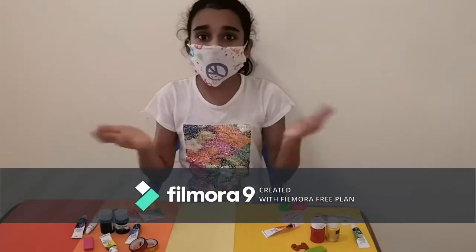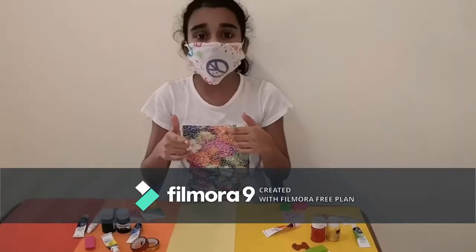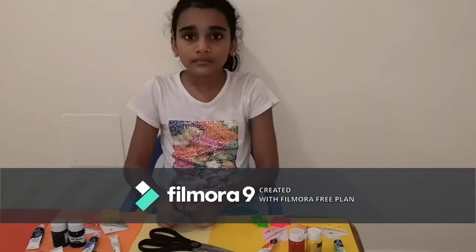Hey guys, it's me Shraya and welcome back to Shraya's DIY Craft. Today I'm going to show you how to make a homemade mask. So if you guys are excited, let's get started. So the materials you will need are...